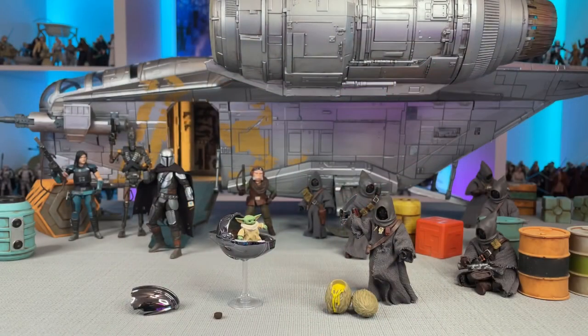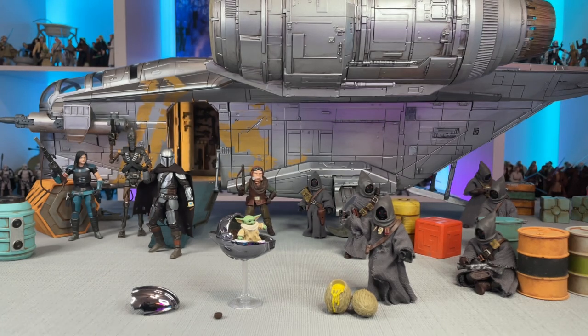Here we have our Razorcrest figures free from their bubbles and paired together with a bunch of other wonderful Mandalorian offerings from the vintage collection. Despite these figures not being drastically different from what we already have, I'm still very excited to have them in my loose collection. It's those nice extra details that are really excellent to see in person and be able to actually hold and touch.